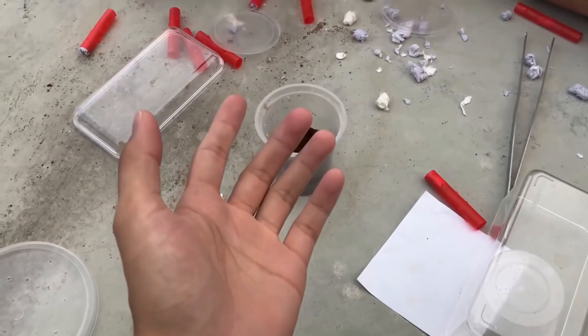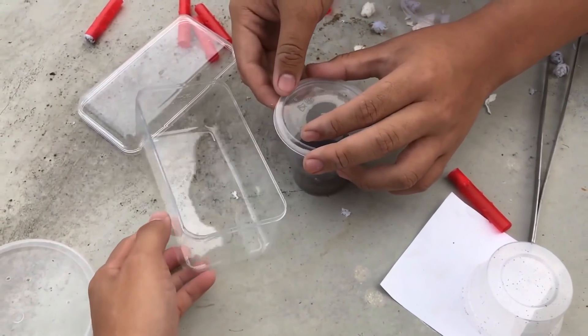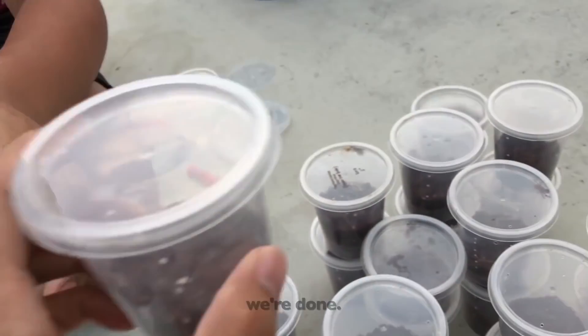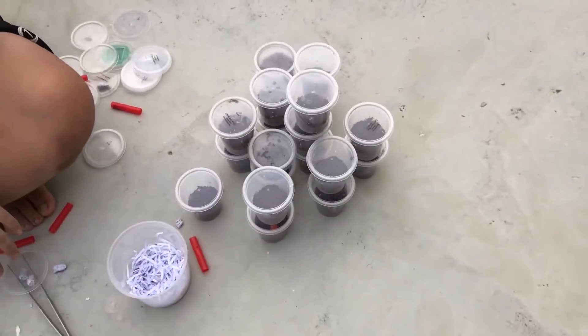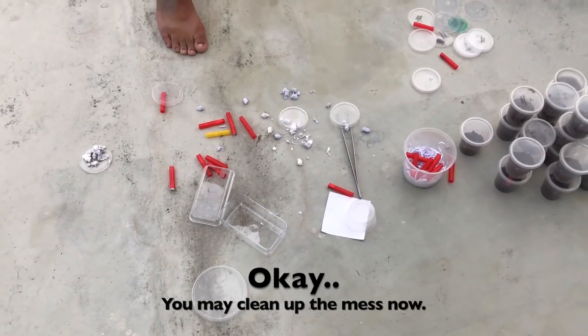What? That was supposed to be the most difficult one and it was the easiest so far. Okay, so we're done! I'll do the outro later — my phone battery is gonna die. I'm gonna pack these things up first. Look at the mess. You may clean up the mess now.